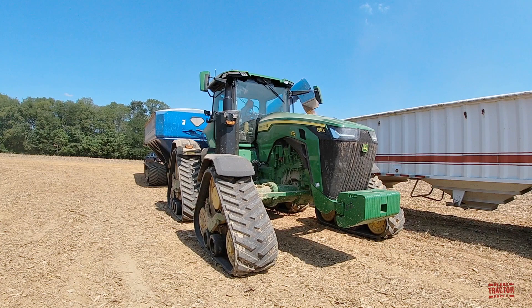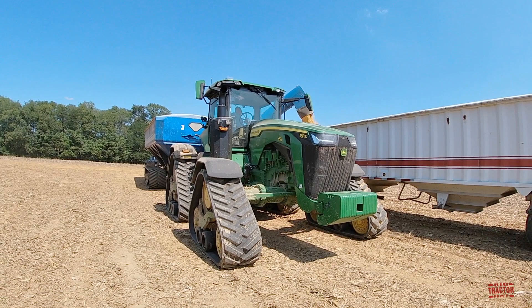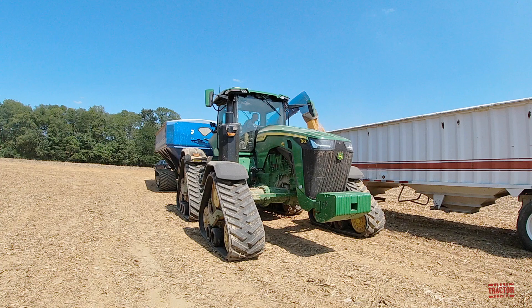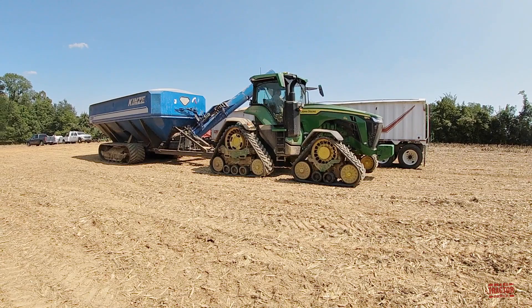This 370 engine horsepower 8RX tractor has a lot of power to pull this 1,300 bushel grain cart through the field. The cart weighs in at 31,680 pounds when it's empty. A bushel of corn weighs 56 pounds, multiplied by 1,300 bushels, so the cart is now holding 72,800 pounds of corn. This tractor is rated at 310 PTO horsepower and will unload 750 bushels per minute through the Kinsey 1,300 grain cart's 20-inch diameter unloading auger.